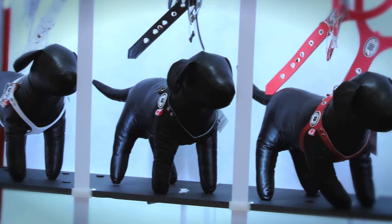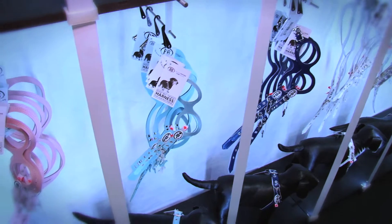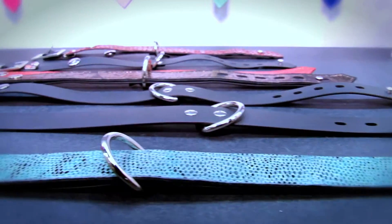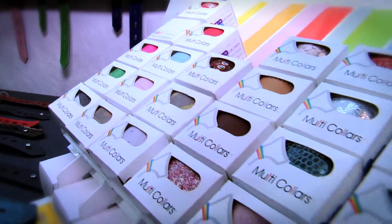This is our main product — we've been making it for about 13 years now. Of course we do leashes and side products, but we also developed a new product called multi-collars. Multi-collar is a very easy-to-use interchangeable collar system we've developed.